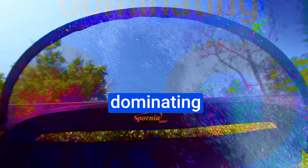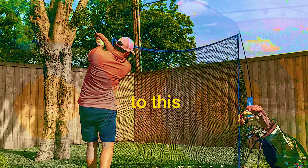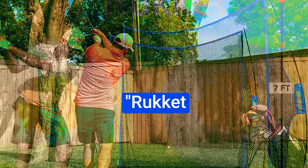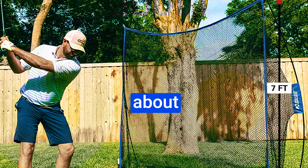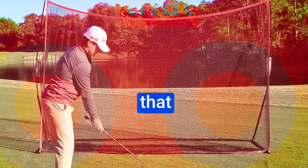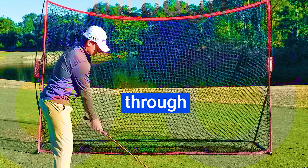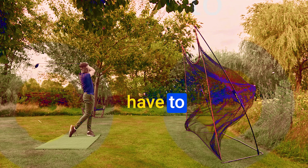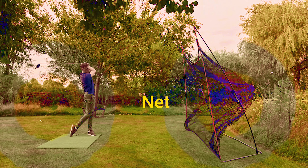Coach Hawk, who's nurtured multiple PGA professionals currently dominating the tour, brings his expertise to this net's design. It may lack some bells and whistles of its higher-ranked counterpart, the Rocket SPDR, but it's all about simplicity meeting top-notch quality. This net is a premier budget-friendly option that embraces Rocket's commitment to excellence through their fair play guarantee and lifetime warranty. Quality doesn't have to break the bank, and the Hawk Net proves just that.